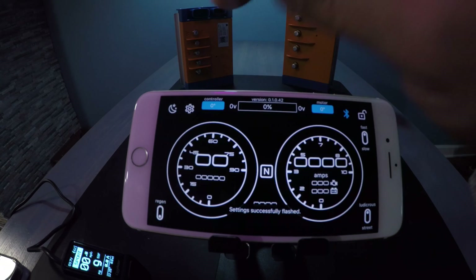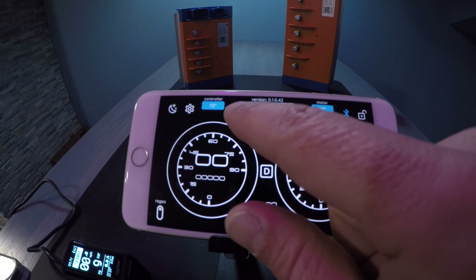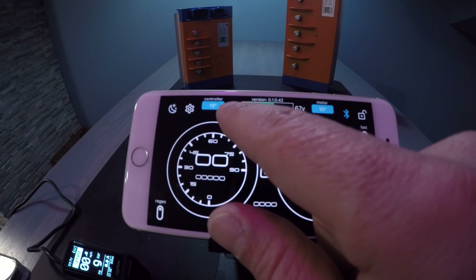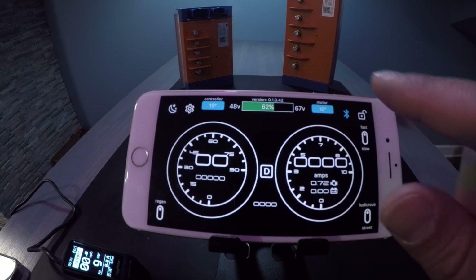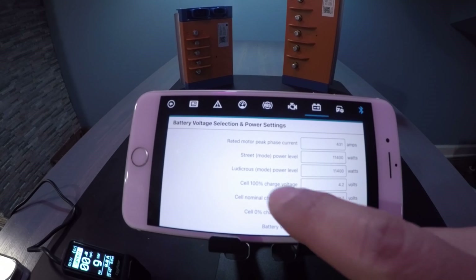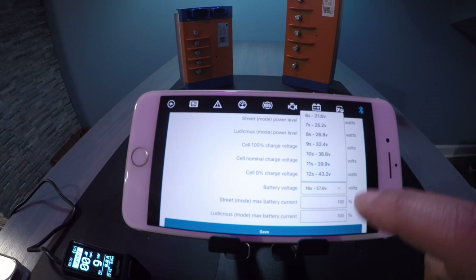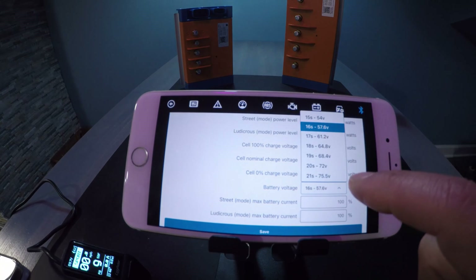Go back to the dashboard with the arrow and as you can see you have 62 percent. You can see that the low voltage would be 48 and the fully charged voltage is 67. Another unique feature of our battery voltage system: changing it to an incorrect setting will automatically let you know that something is not correct.